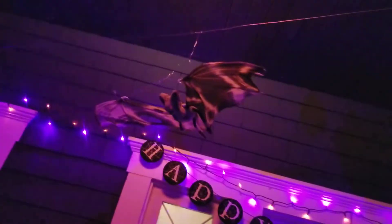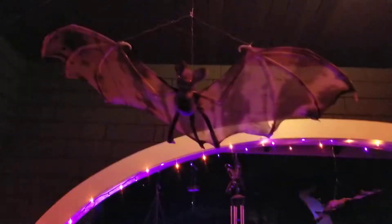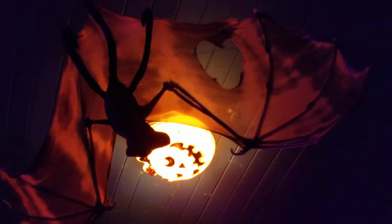I just string the wire and hook them on, and I like them — I think they're cool. They're kind of beat up because they're old, but that makes them cooler. Especially if you look at them with the light underneath, they look very spooky. This one's even got a hole in his wing.